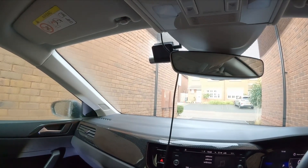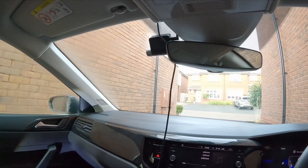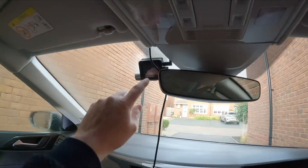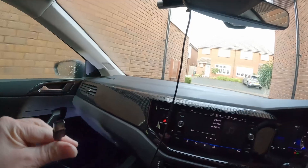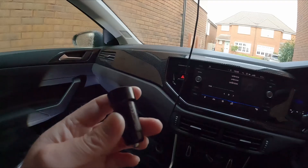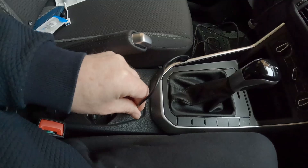In this video I'm going to show you how you can power a dash cam using a USB-C to USB-C cable. I bought this dash cam about a week ago and it comes with a USB-C connector on the dash cam itself, with the other end of the cable being USB-A. It comes with a little adapter which you plug into the 12-volt cigarette lighter, and of course once you plug that in, it's very ugly.